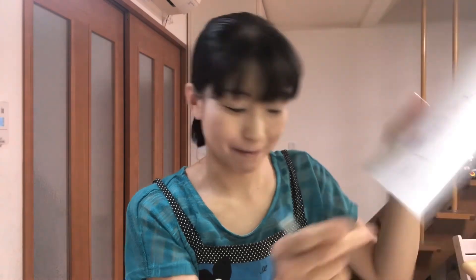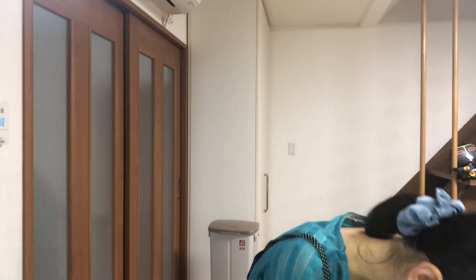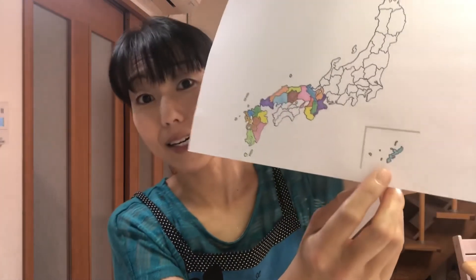Now I'm going to color Okinawa Prefecture. Okay, here is Okinawa. Next time I'll show you Ehime Prefecture. See you next time. Bye!